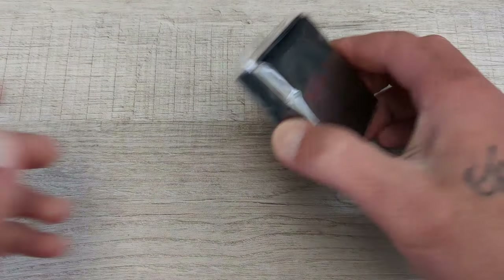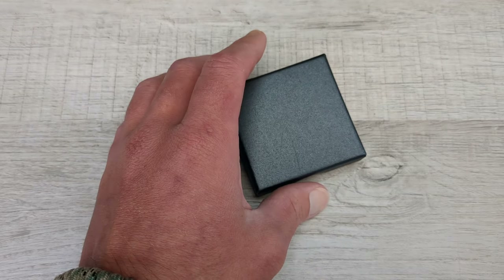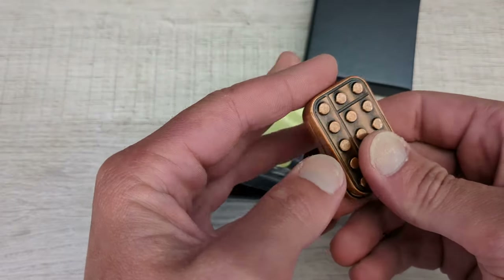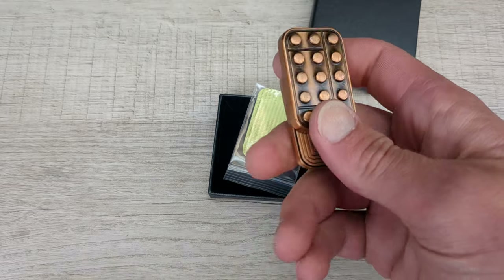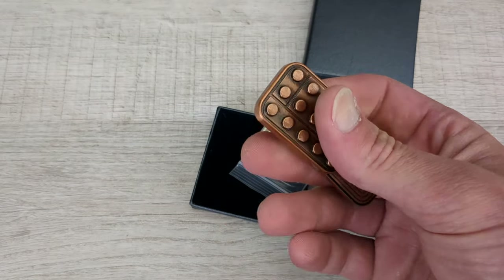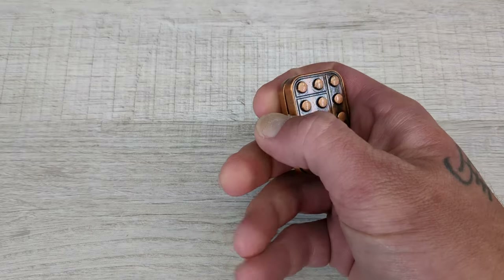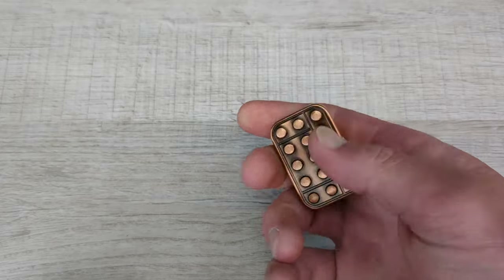I'm not huge into fidgets but I do have some and I do enjoy a fidget every now and again, and I will occasionally take one with me. So I did get this on Amazon and it wasn't real expensive, but it had good reviews and I saw some video of it and it looked pretty good. I want something that's high quality that is a slider similar to this, but I've been just trying to pick and choose. I don't have a slider similar to this style — I'm looking for something like that, with maybe titanium or something to that effect.